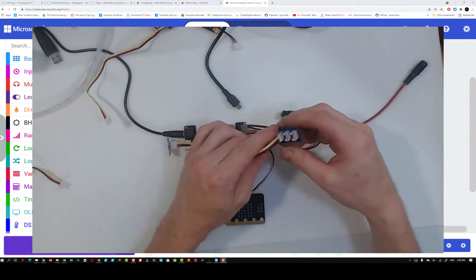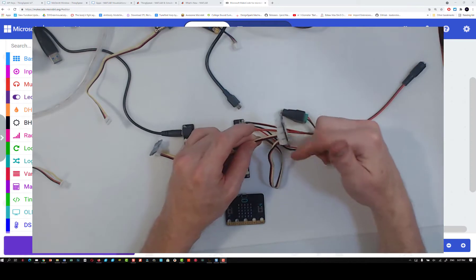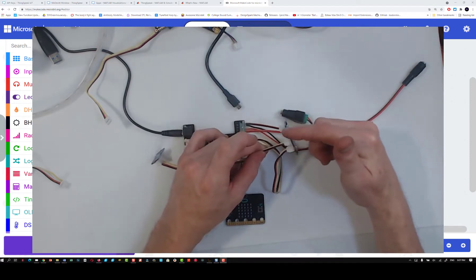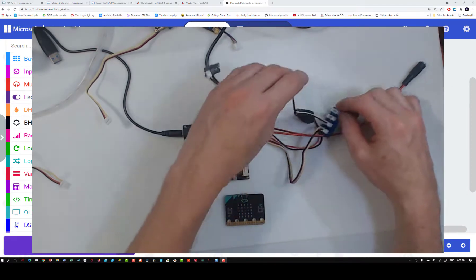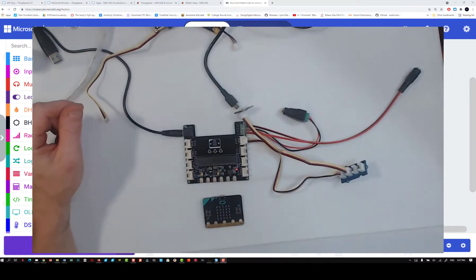We also have I2C hubs that have six ports, so it kind of depends on when you got your kit whether you have four or six. We're going to definitely use three of the slots. So that's how we wire it up.